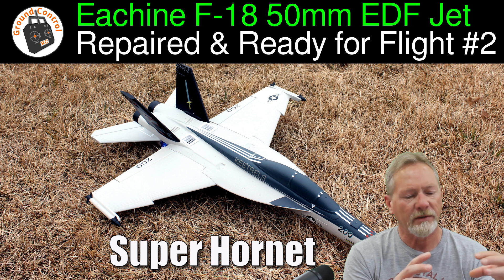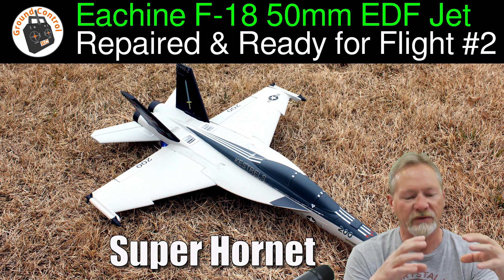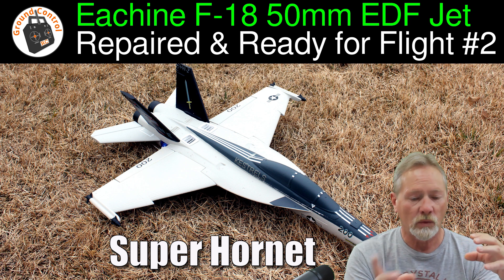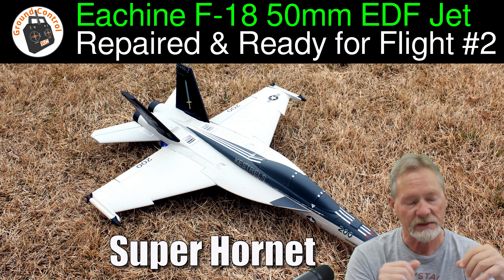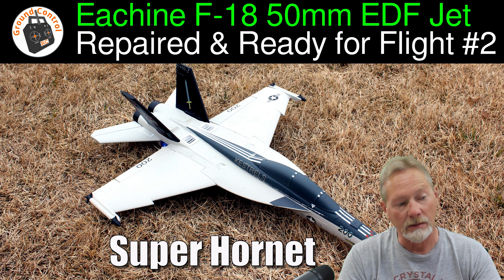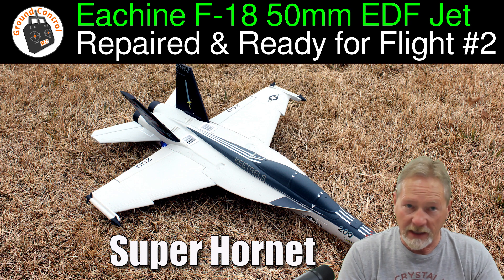It completely separated the nose right in front of where the wing plate is — busted the foam all the way through. The only thing holding the nose on was the carbon reinforcement I had run along the bottom of the fuselage to cover the underside of the nose. Otherwise the nose would have been completely separated. It also ejected the canopy and broke it in half.